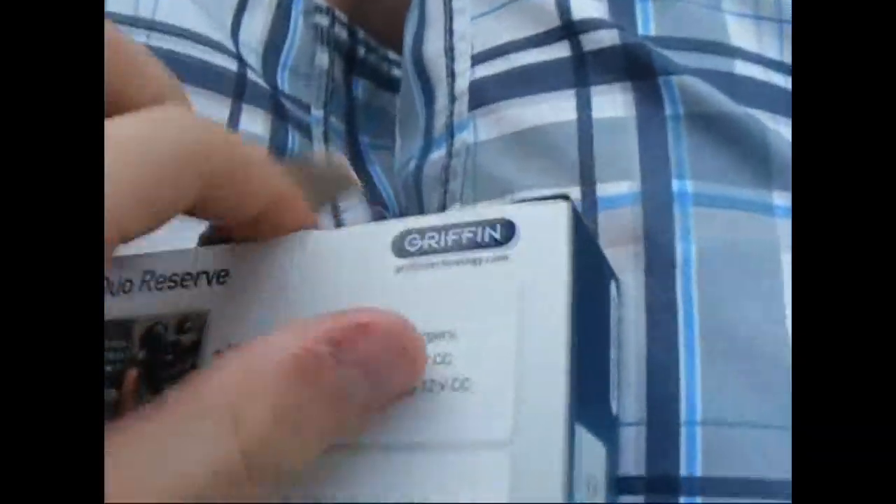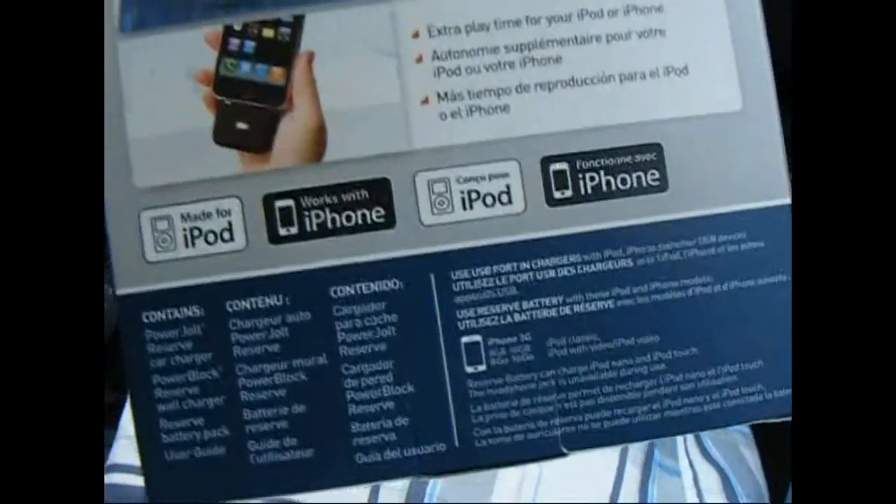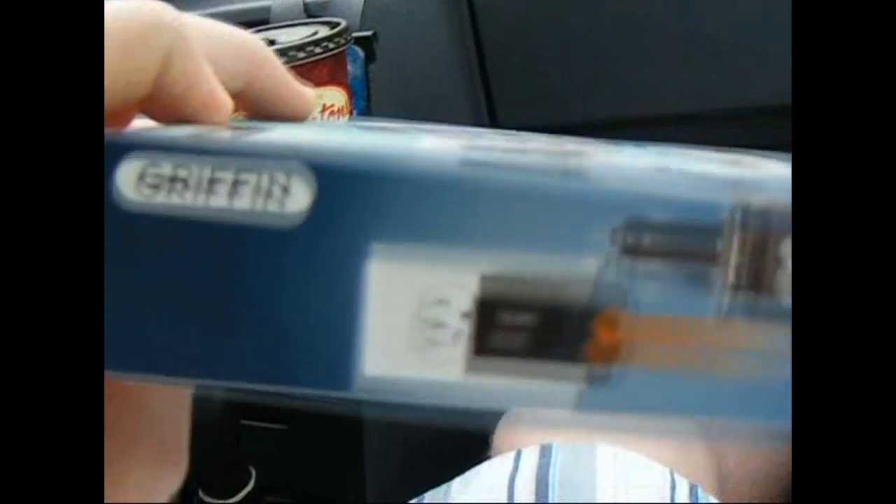This might be a little hard seeing as I don't have one free hand and I didn't bring my camera up this time. So basically, here's the box — made for iPod and works with iPhone. On the side it's got a car charger and a wall mount, and there's a before and after, so hopefully it does as it says. I will be doing a review on this.